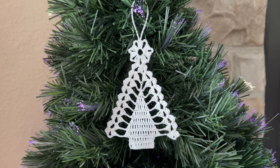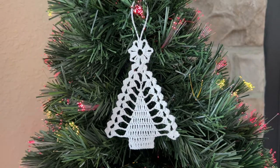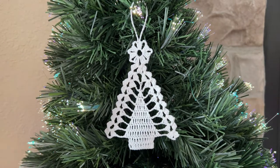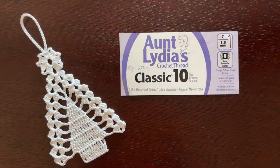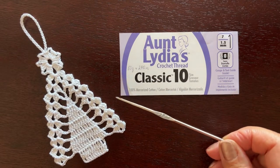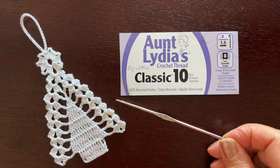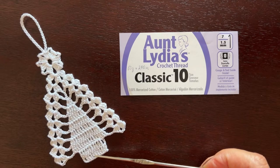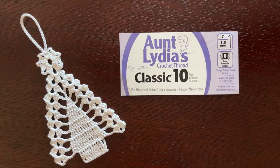Hello, welcome to my channel. In this video I will show you how to crochet this pretty little Christmas tree, which is about four and a half inches tall and is easy to make. I am going to use white cotton thread size 10 and my hook that is 1.95 millimeters. Of course the tree can be green with a red top and brown trunk, but I like white — it seems more wintry to me.